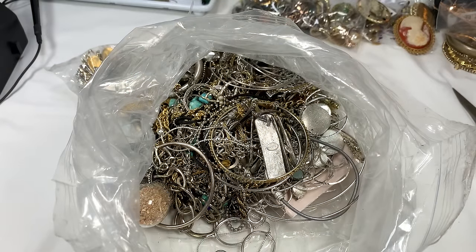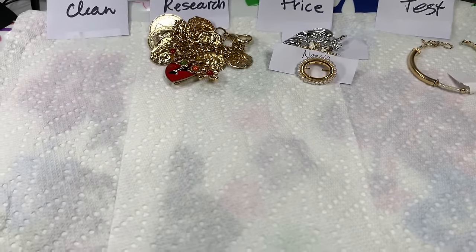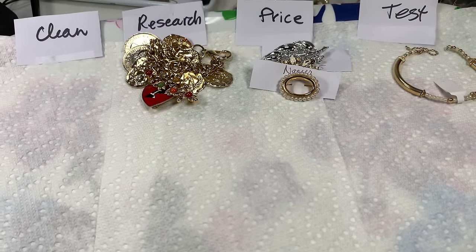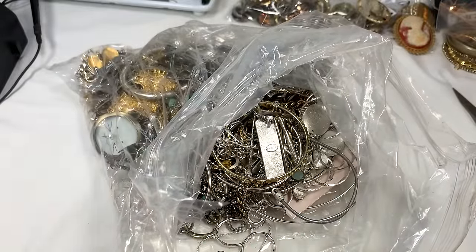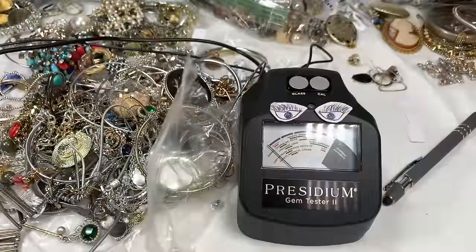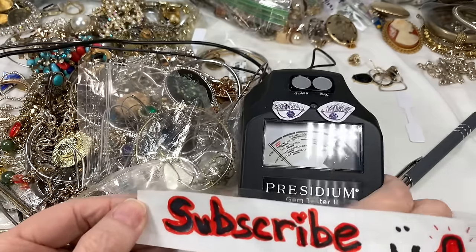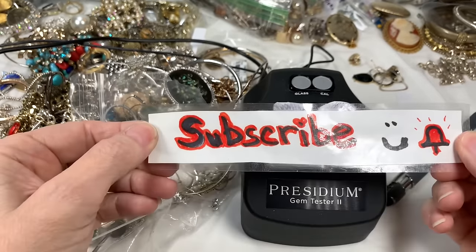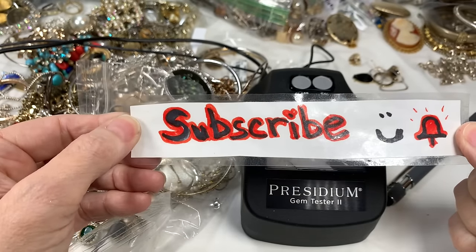I have my chain holder hanger thing out behind me on my desk. I'm going to have a tray where I put things that need testing, pricing, researching, and cleaning. I'll be putting those things off to the side as I untangle. Miss Prissy, I really do hope they subscribe and especially click the like button. Thanks so much.